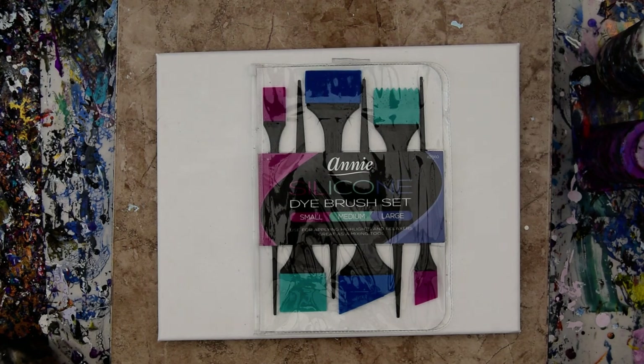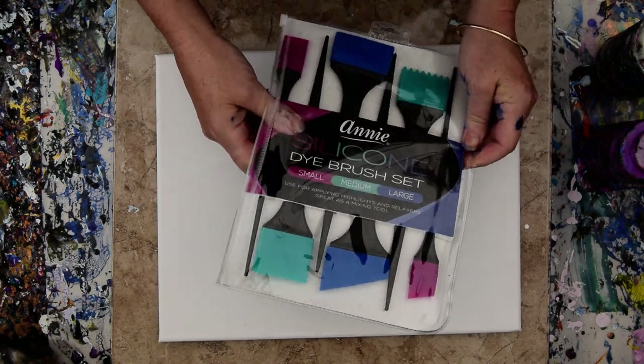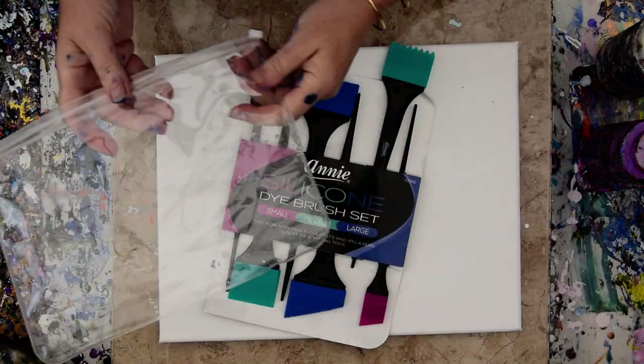Hello again, it's Priscilla Batsell in Spring Hill, Florida at Expressionist Art Studio Gallery in the backyard on a sweltering hot day. I just got in the mail from Amazon, from my Amazon link, these cool silicone tools that are new to me.